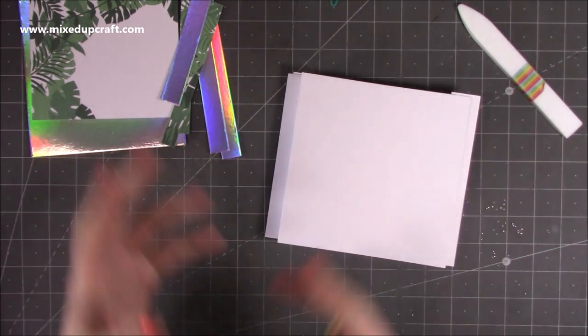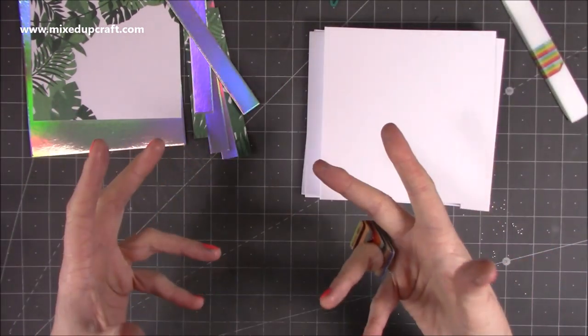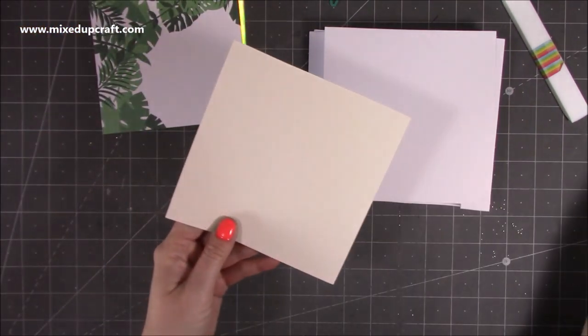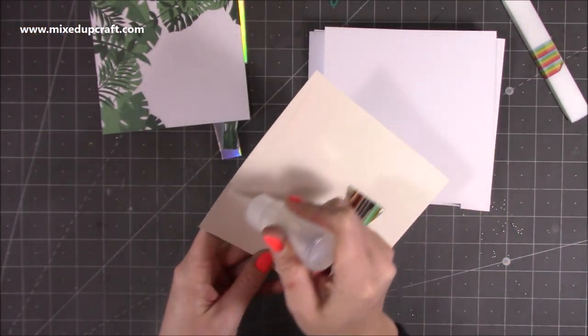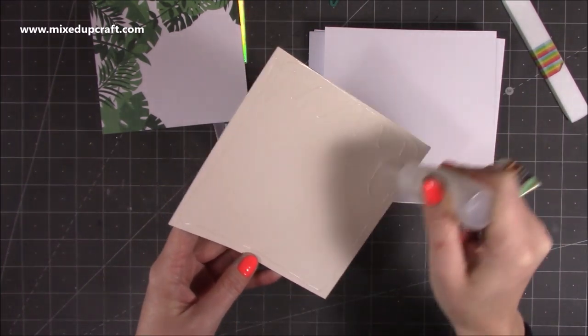I'm going to show you another way to construct it all, because throughout the videos I show you different ways to add the mechanism piece. Between maybe three or four different ways of doing it, you'll find one that suits you best. I always like to decorate any kind of kinetic card first — do as much of the decoration before you actually construct it.